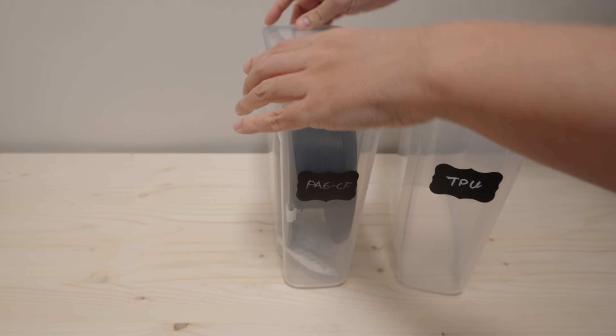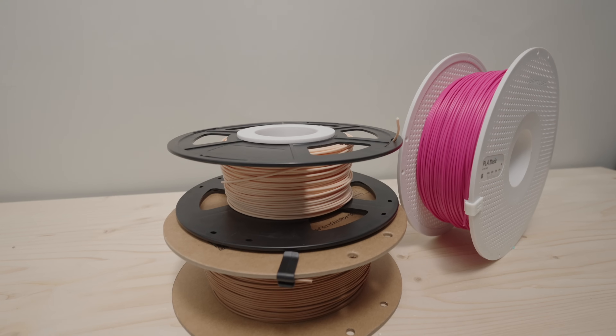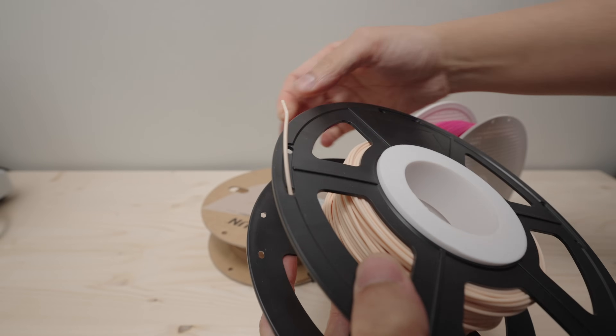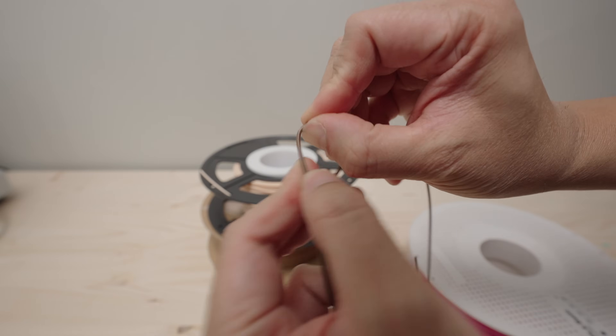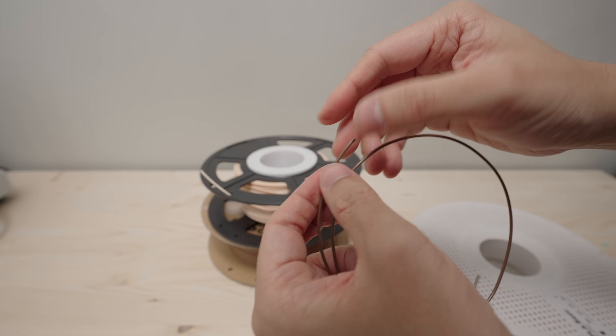When it comes to PLA, which is the most used type of filament in the hobby, there isn't really a general consensus — which I can understand, since I've had PLA filaments that don't get wet easily, and I've had filaments that get so brittle after just a few days laying around outside of their box.